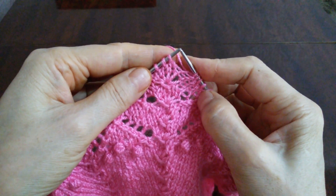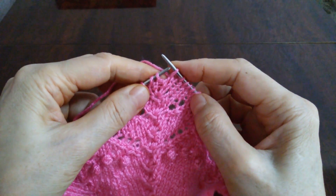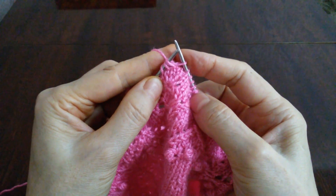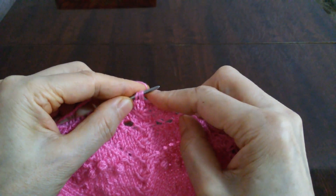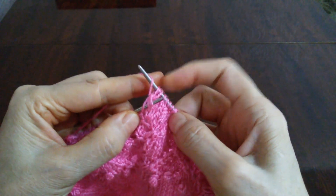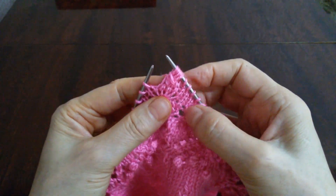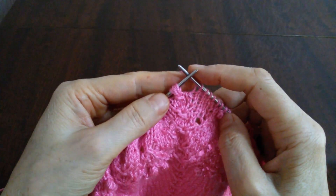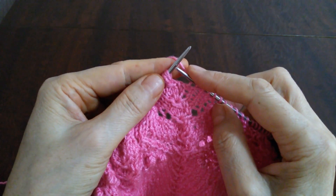Сперва переправим эти 3 петли. Первая петелька, потом берем накид, вторая петелька, третью провяжем, четвертый накид и пятая петелька. Отпускаем все эти 3 петли. И на следующем ряду эти петли и накиды будем провязывать по отдельности.